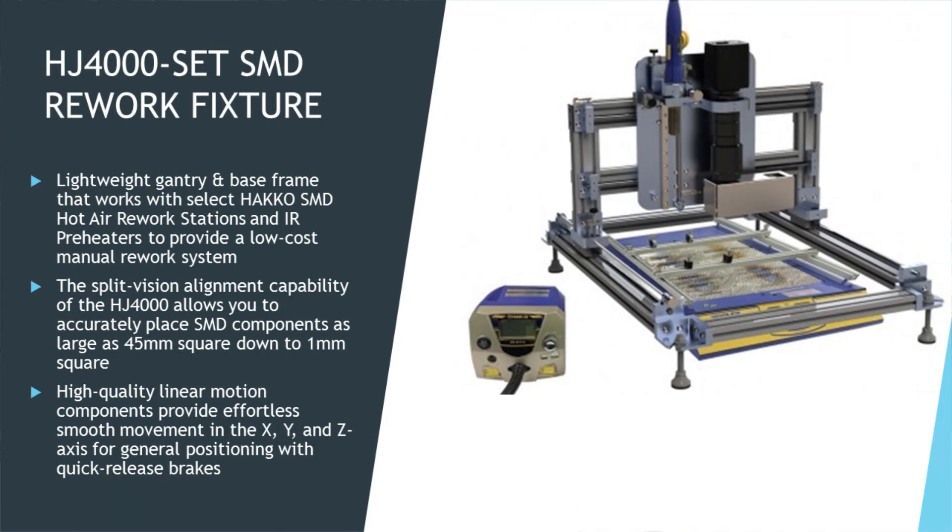And then we have our rework section. Over there, we'll have a new rework fixture called the HJ4000. When used together with hot air tools such as the FR811 or the A10B, and a preheater like the FR872, it creates a low-cost manual reworking system. It's lightweight and uses a split vision prism system, and comes equipped with its own camera.